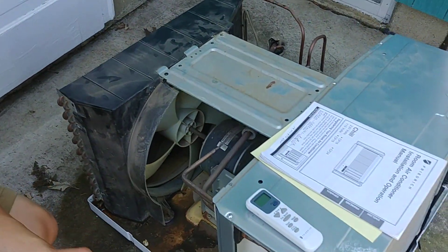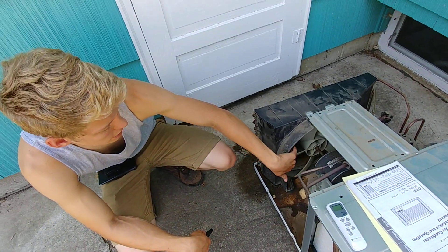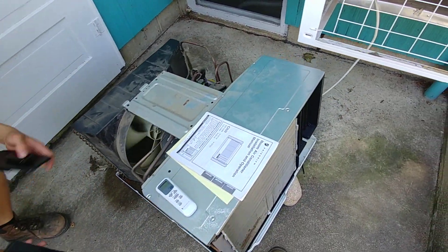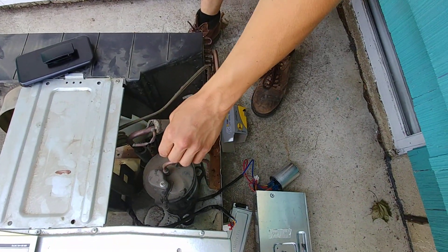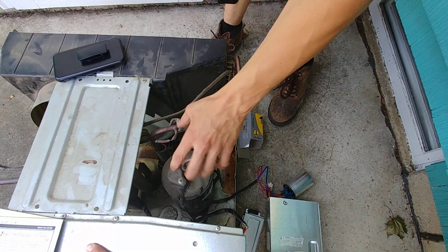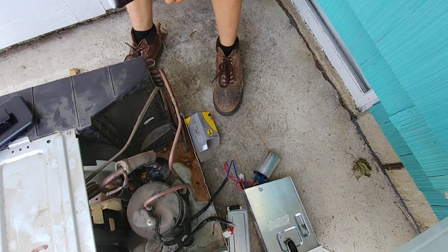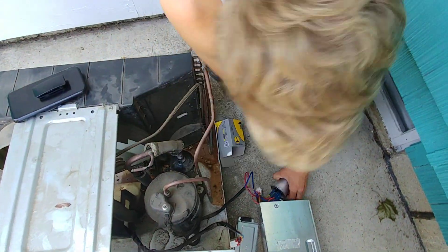So what were the symptoms of this unit? When we turned it on, the fan was trying to spin, but if you gave it a push, it would go. The compressor tried to start and then stopped, waited a little bit, tried to start again, waited a little bit. So it wasn't starting. I figured it was probably the capacitor.